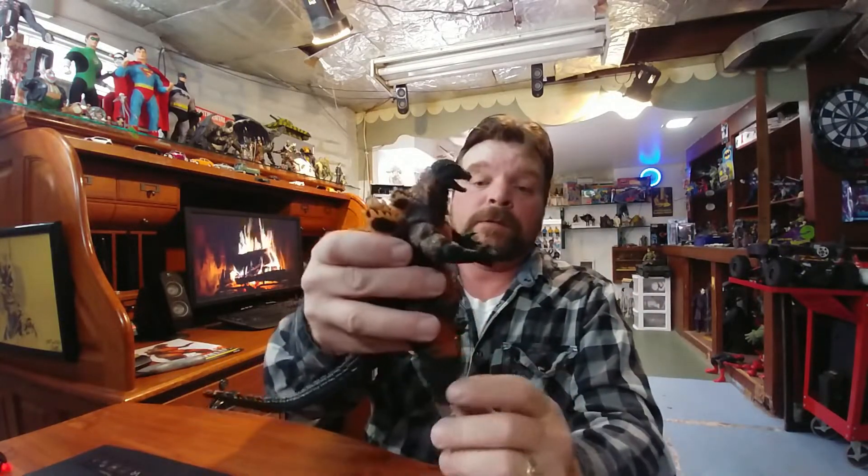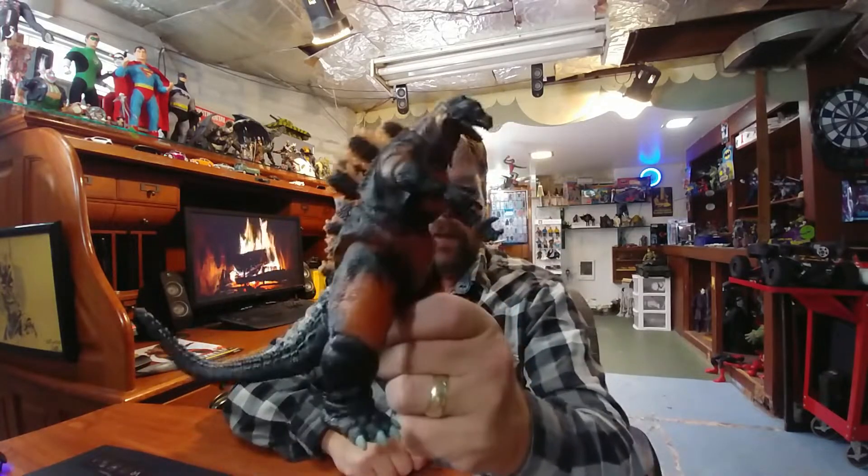So yeah, that's been my look at the NECA Godzilla versus Destroyer action figure.